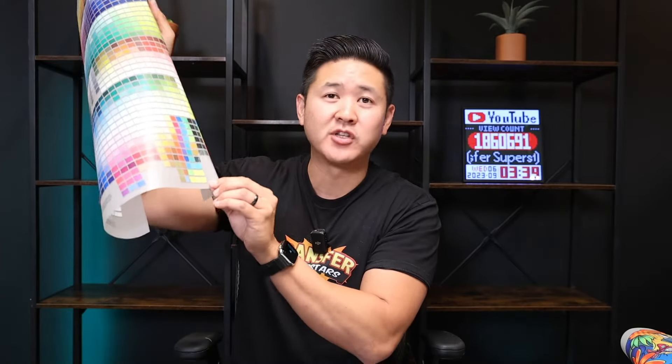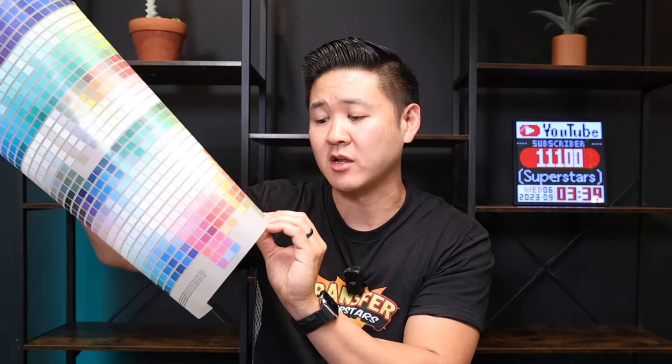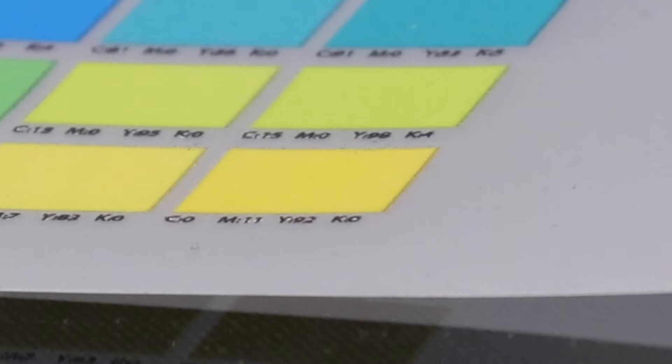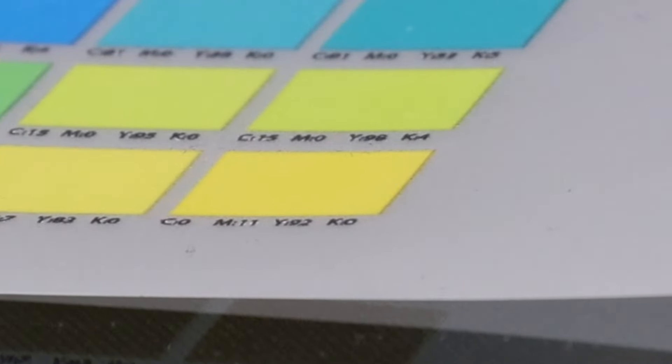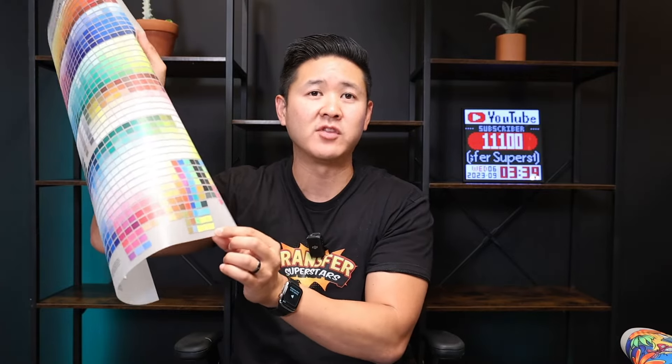For example, we're going to take this particular yellow color here that I like and look at the values. It is tiny but you can read it. The CMYK values are: C is 0, M is 11, Y is 92, K is 0. So as long as you change your CMYK values to this, you will be able to achieve this color.